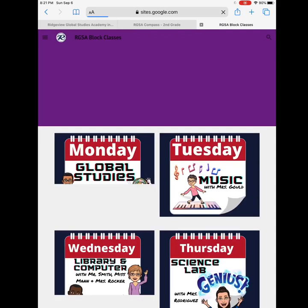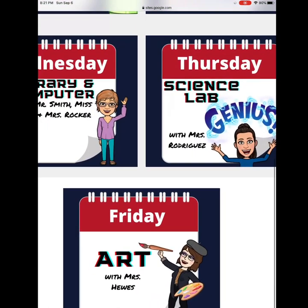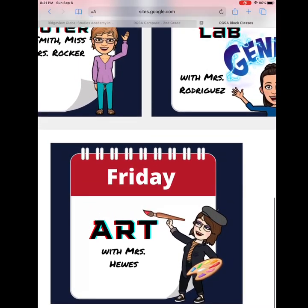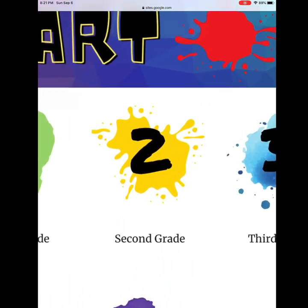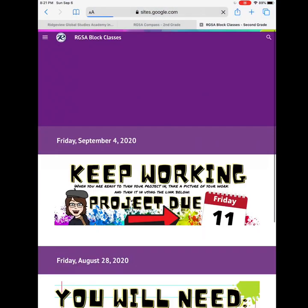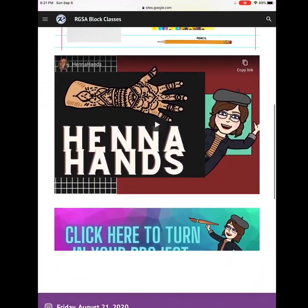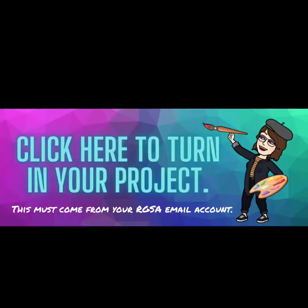Art is always on Friday, so I will scroll down to click on art. Now I will choose my grade level. When you scroll, you will see this icon.